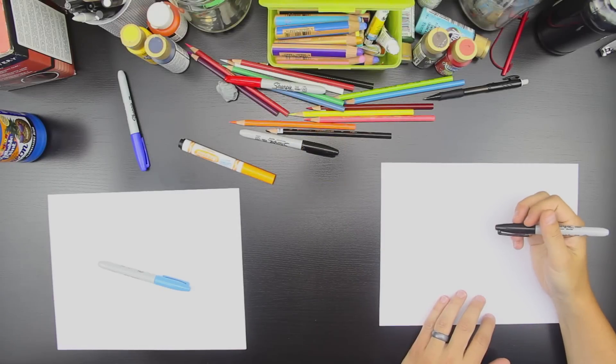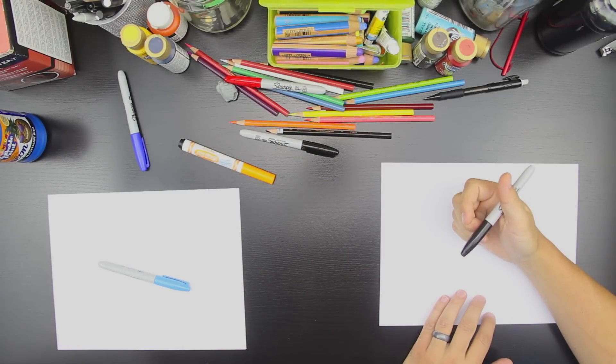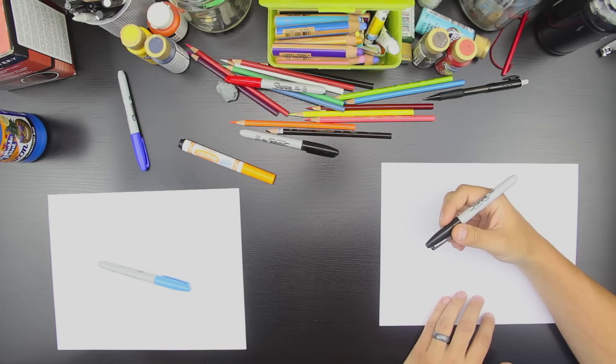Hey, this is Rob at art4kidshub.com and I got my awesome little girl with me. Hads. How's it going, Hads? Good. It's been a while since you did a video with us, huh? Are you excited? Yeah. What are we going to draw? We're going to draw a monkey. A monkey face? Does that sound fun? Yeah.